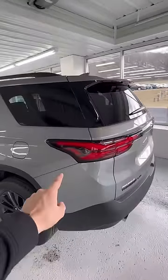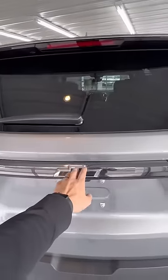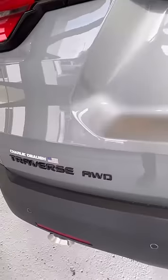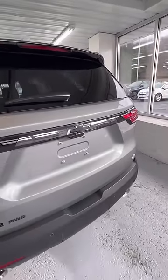Moving to the back, you do have your taillights that kind of go from the side coming into the back. You do have your dark chrome running across the middle here. This is the Traverse with all-wheel drive. You do also have your backup camera and your digital rear view mirror.